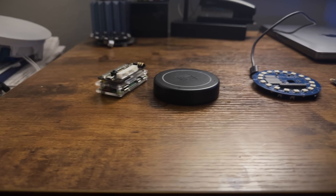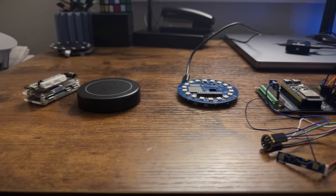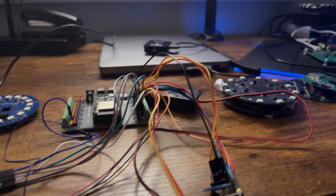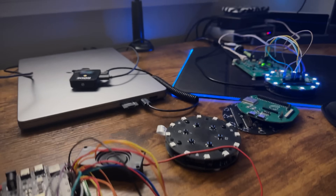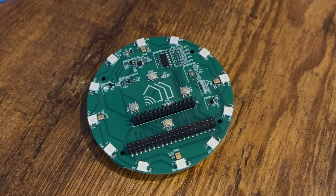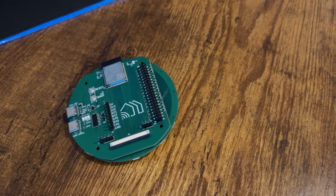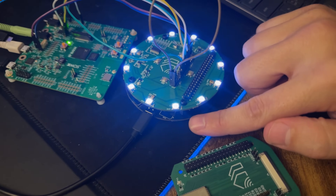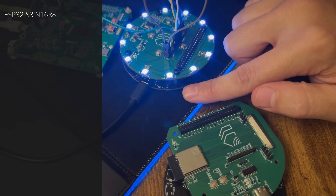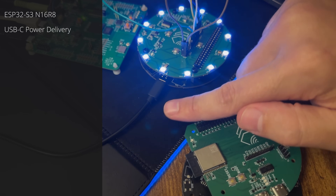So as you can see, we have been iterating over pretty much any off-the-shelf hardware we could get our hands on, pushing it to its limits. But we realized that we needed to build our own hardware, so say hello to the Future Proof Homes Satellite One.